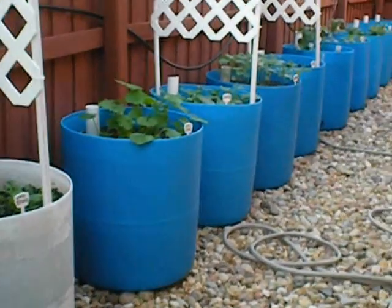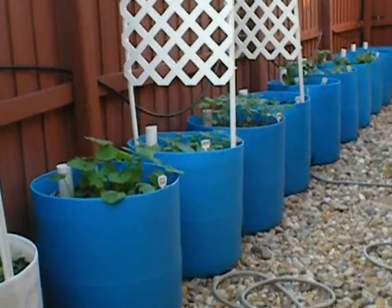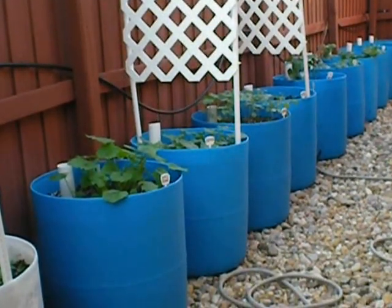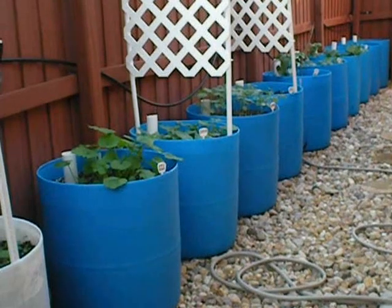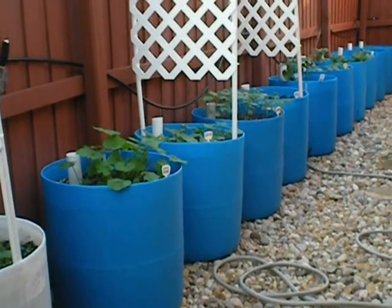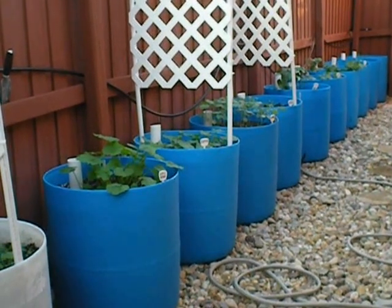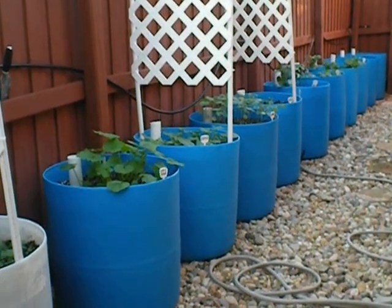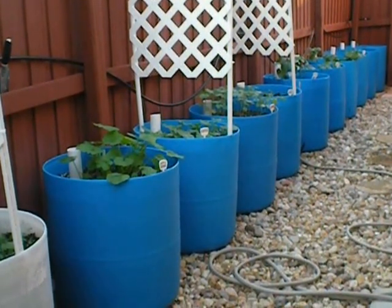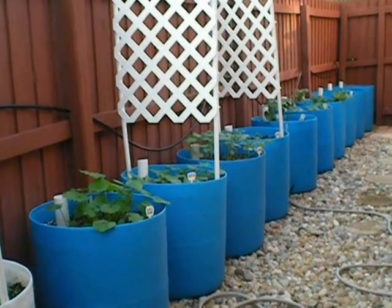It's also eco-friendly because you're repurposing an existing product. You can get these barrels free or cheap off of the internet. Craigslist is a good resource, or you can get them behind contact car washes or cleaning supply companies. Sometimes they'll have them — you just have to get a little resourceful.